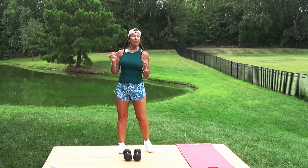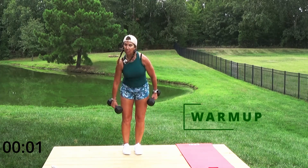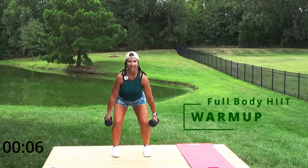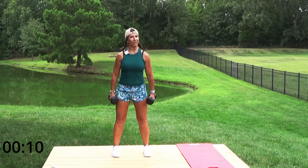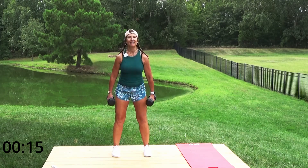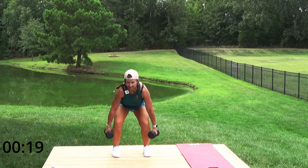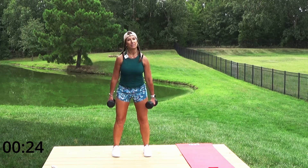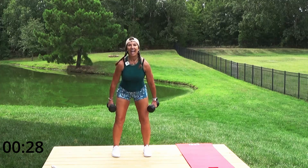Hey team, ready for full body strength training! Make sure you have your dumbbells. Let's do a quick warm-up — start with squats, feet at least hip width apart, take it down and up. This workout is going to be under 30 minutes, and yes you can get your full body done under 30 minutes. Let's work those muscles so they can boost our metabolism, burning more calories throughout the day and burning fat.